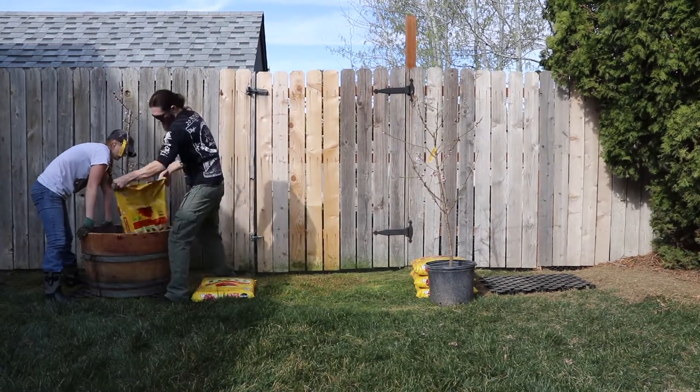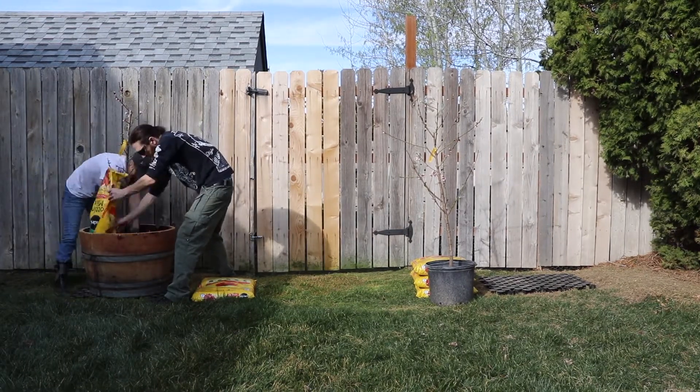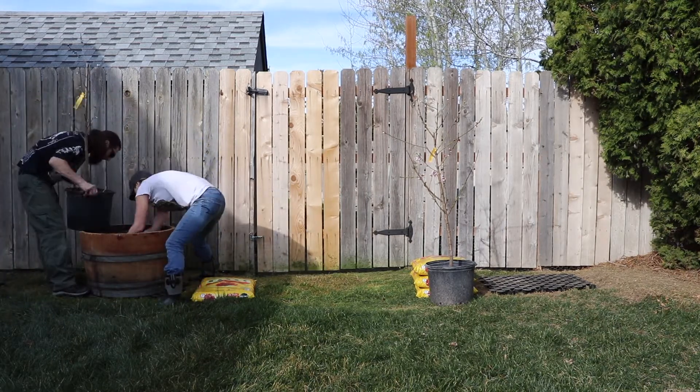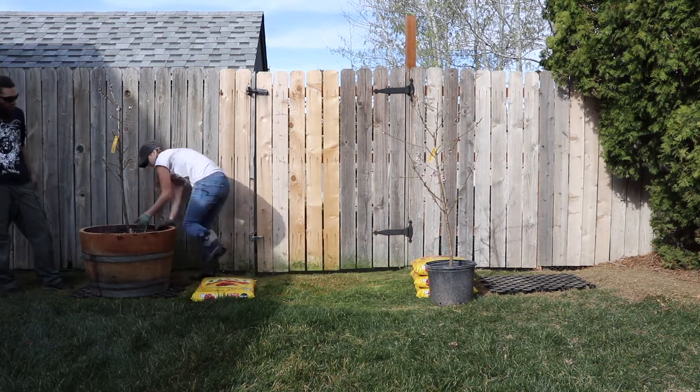I'm allowing space for some co-plants to go in there, so that way we can have something on the top of the soil that will lock in more water and keep our soil nice and nutrient-rich.